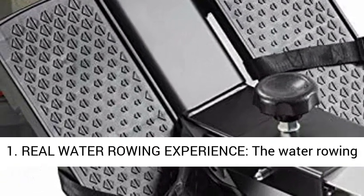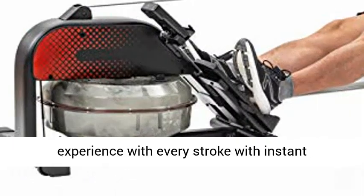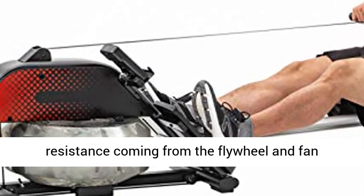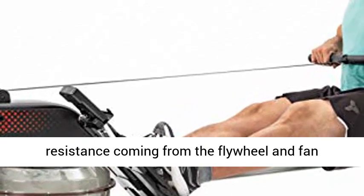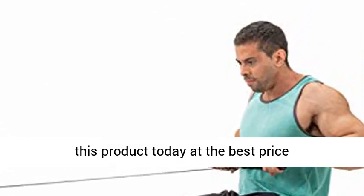Real Water Rowing Experience: the water rowing machine creates a smooth and steady rowing experience with every stroke, with instant resistance coming from the flywheel and fan blades. Click the link in the description to get this product today at the best price.